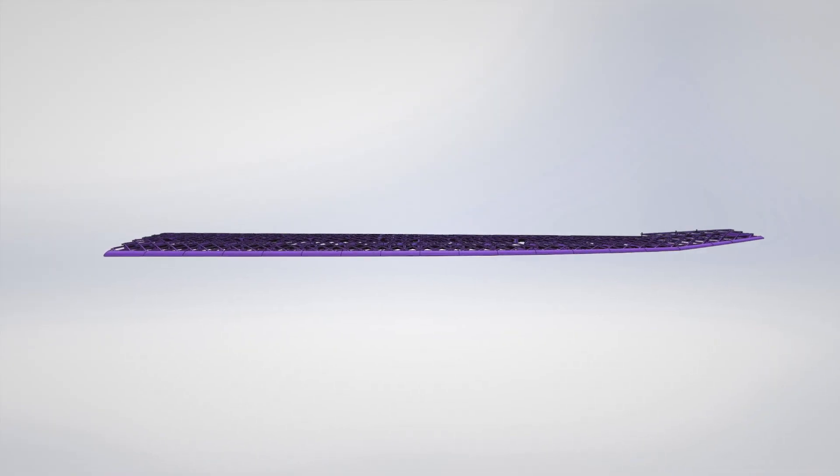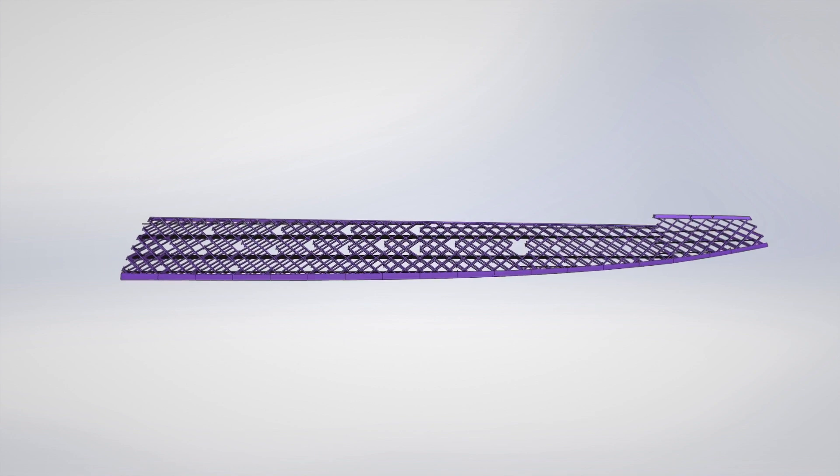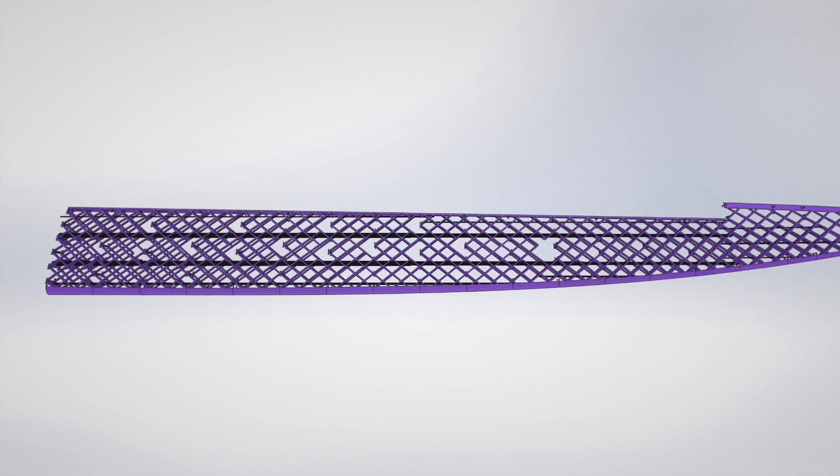I knew that was the weak point and I was trying to design around it — putting a lot of carbon there — but still it wasn't enough. So now I got rid of polyhedral and I have just dihedral: only the tips are angled up. The carbon now runs basically through the whole wing, so now it should work just fine. Let's do it, because it's getting dark and I really want to see if it will or will not work — but I'm almost sure it will.